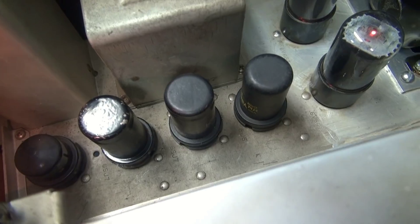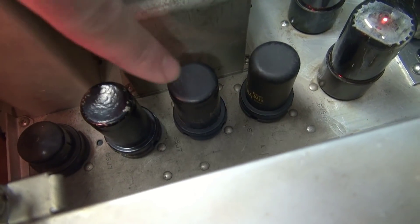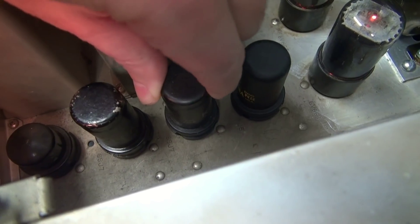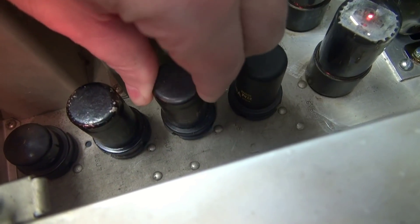To further verify that it's not a tube issue, I swapped these two tubes. So now the one that was here is over here. You hear it? The issue is still there.